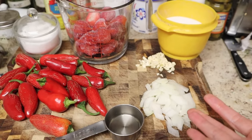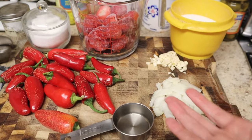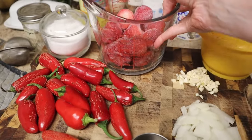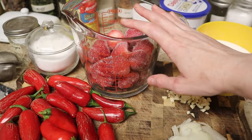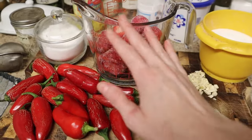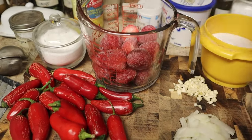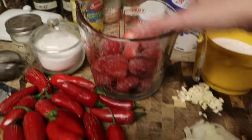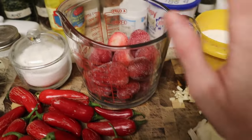I'm just going to go over the ingredients with you. As I'm filming this, it's early October, and in the Pacific Northwest strawberry season ends usually around August. So I'm using frozen strawberries. If you're lucky enough to live in an area where red jalapeño and strawberry seasons overlap, you can use fresh, but frozen strawberries are just fine. I've got two cups of strawberries here, which I'm going to defrost in the microwave.